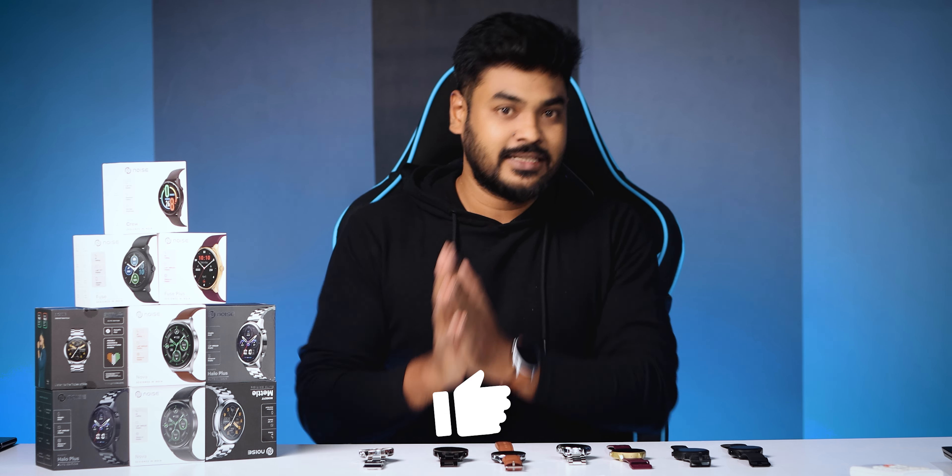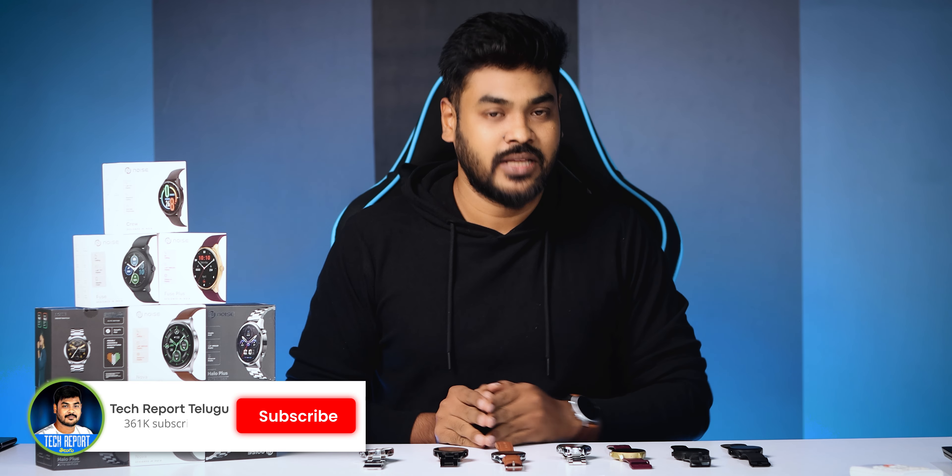If you are watching this video, please comment in the comments below. This is the overview video, and we will talk more about the design. If you want to check it out or review it, please do so. If you like this video, subscribe to the channel. Thank you for watching. Bye-bye.